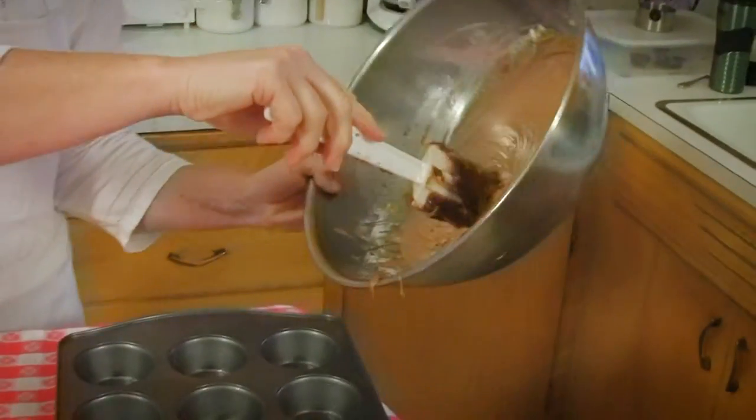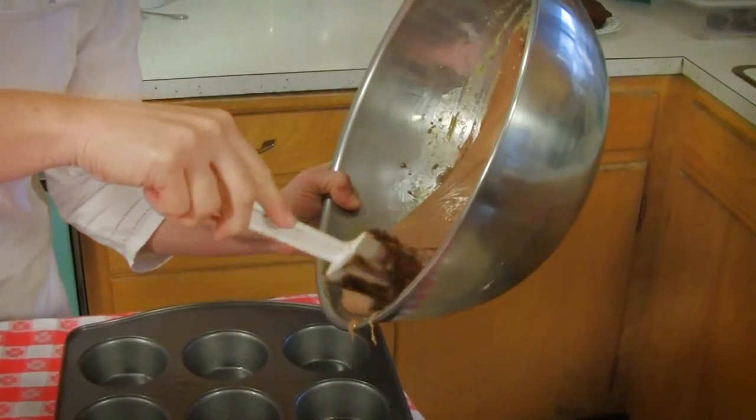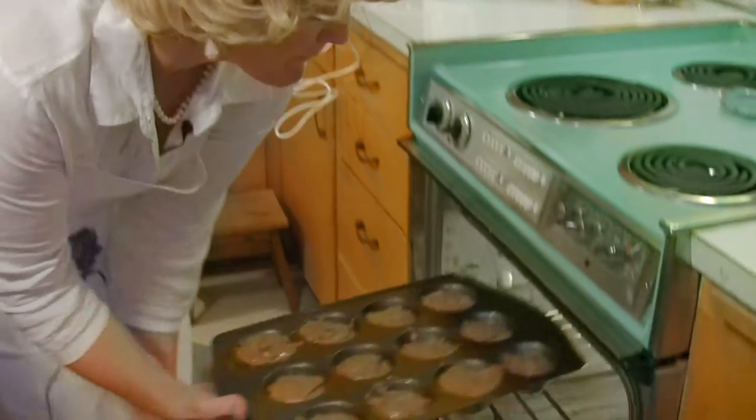Now we're going to put it into our prepared muffin tins. Then we're going to take our brownies and put them in our oven for 35 minutes.